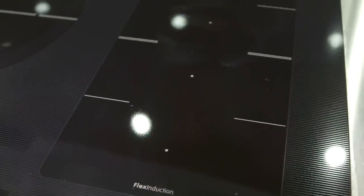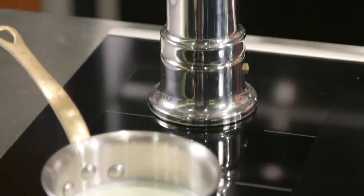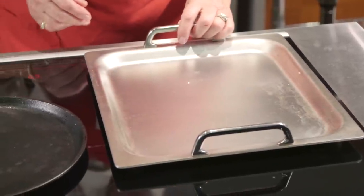One of the stars of the new Bosch benchmark series is definitely the flex induction cooktop. With a standard induction cooktop you have defined burners, which means you're limited to certain sizes of pans because the inductors are designed to recognize the size of those pans. But with a flex induction, you can use a couple of small pans on the flex zone, or use that flex zone for one very large oversized pan.